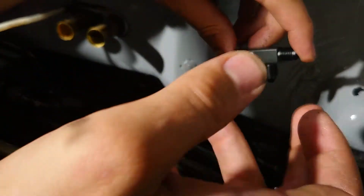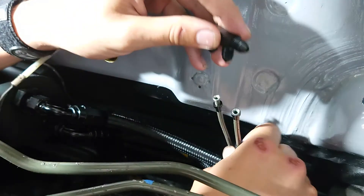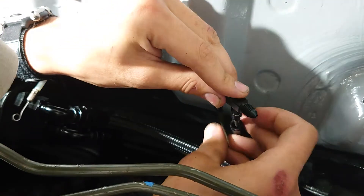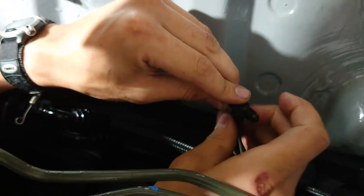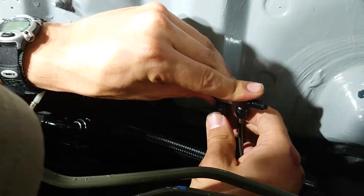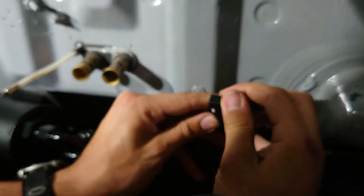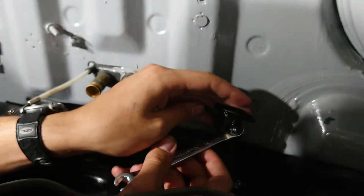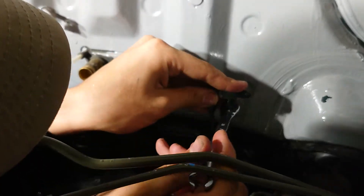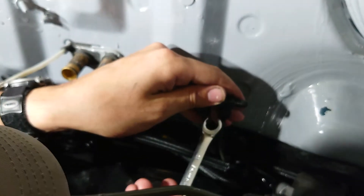The next step is to install the F fitting — it's called the F fitting because it looks like an F. We got both lines flared pretty good. Start by hand tightening it, then grab a wrench and tighten it up. An 11 millimeter spanner wrench works pretty good — this one's made to go around brake lines. You don't want to over-tighten these because they are made out of aluminum and they will strip.